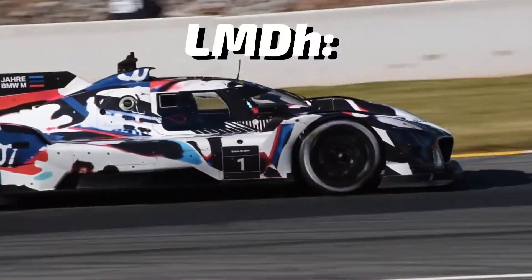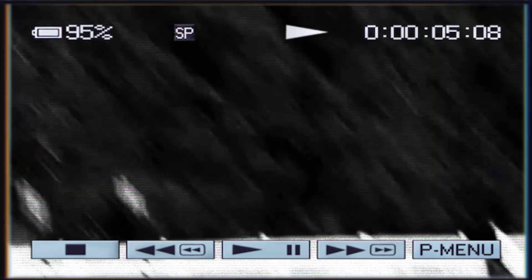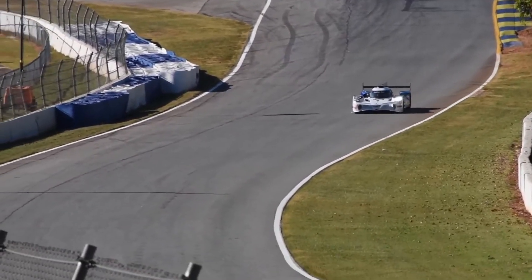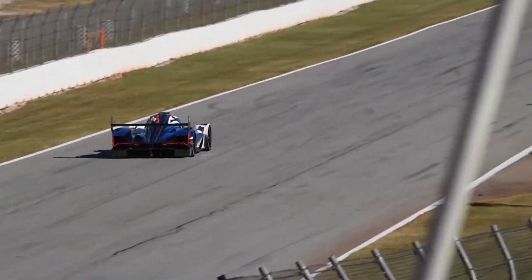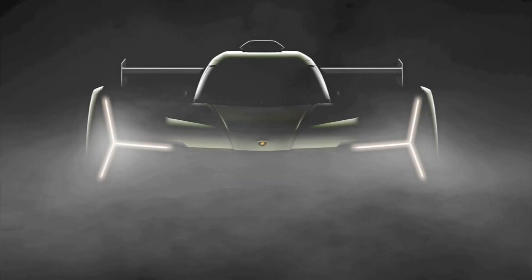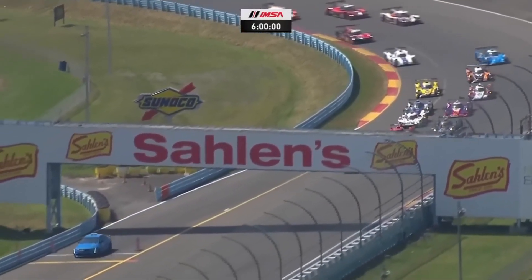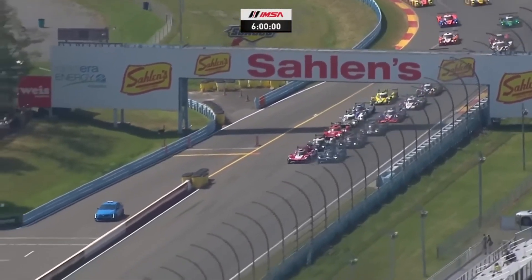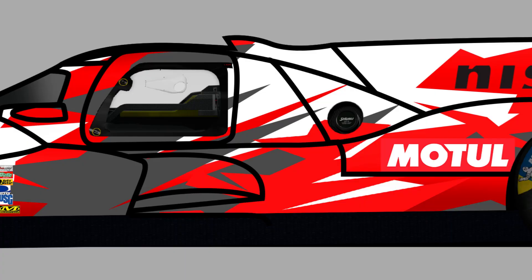LMDH also has 6 different teams: Porsche, Acura, BMW, and Cadillac — wait, that's only 4. Well, those 4 teams will make their debut in 2023 in IMSA, and in WEC only for Porsche and Cadillac. In 2024, however, Lamborghini and Alpine will build 2 new LMDH cars to join the WEC. Lamborghini will also join IMSA in 2024, but Alpine will not — at least not under that name. There have been rumours about Nissan joining IMSA with the Alpine LMDH in 2024.